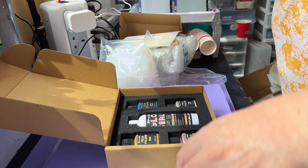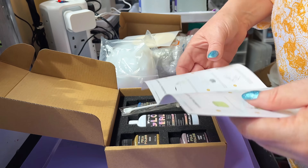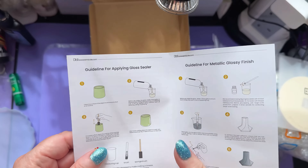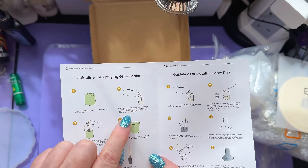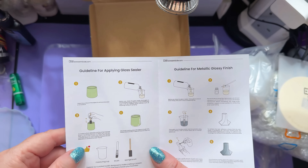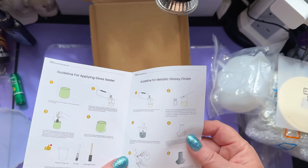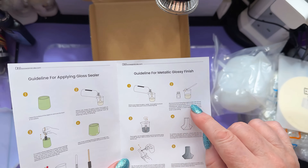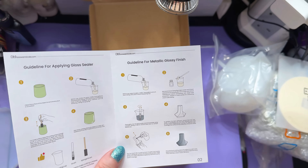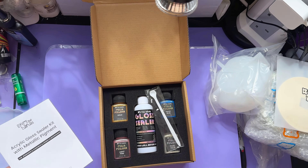Sealer — what do you do? I'm going to need my glasses. Clear the surface, remove dust, pour some sealer in, mix it up. That's just for the sealer itself — give it a stir, brush it on. For a metallic glossy finish, basically you do the same but add a little bit of your mica into the sealant. Well, that sounds easy!